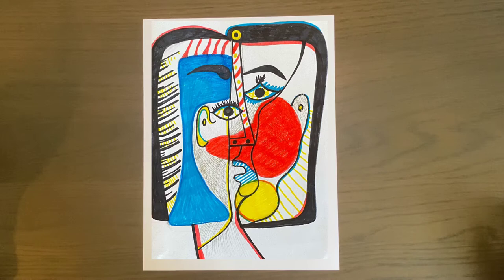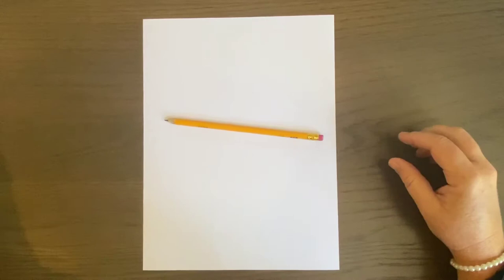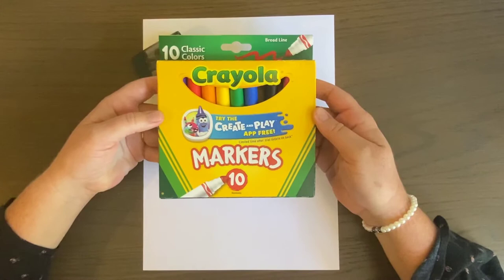Today we're going to make a very different project — a face, but not like any face you've made before. We're going to have eyes in different directions, noses, and we'll look at a face from multiple viewpoints, working with line, color, and design. You'll need a pencil, a black Sharpie, a pencil sharpener, and some markers.